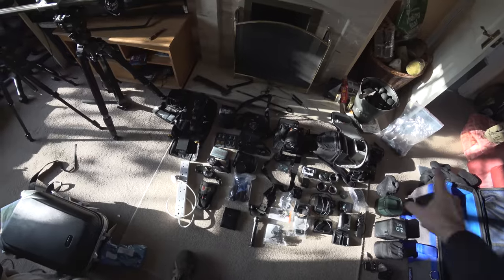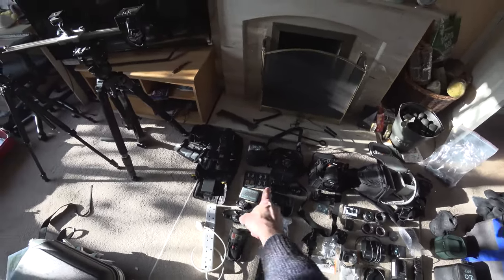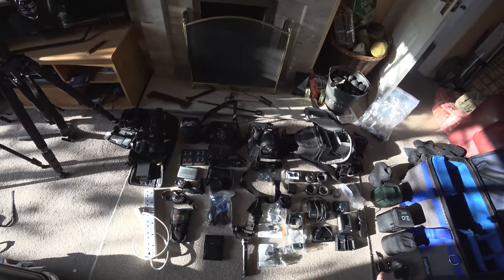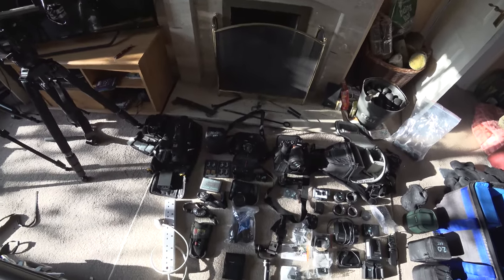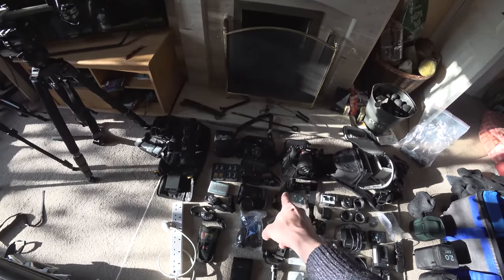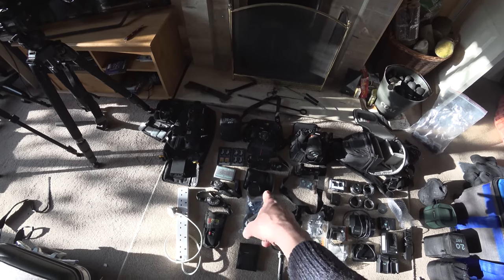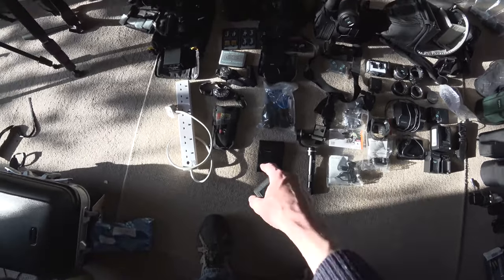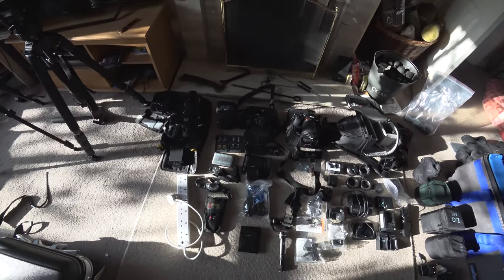What I've done here is cameras at the top, then below the cameras is batteries, power, and media, and then below that are accessories. So for this middle camera — the Sony A6300 — I have the camera with a lens on it, below that the battery grip, spare batteries, Metabones Speed Booster Ultra adapter for getting wide angles of the Aurora, a cleaning kit, and some ND filters.